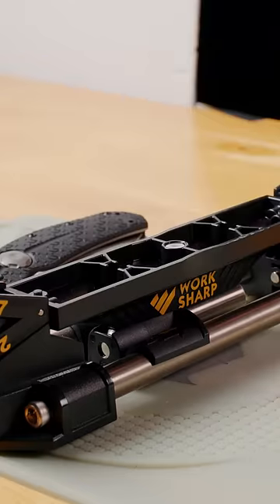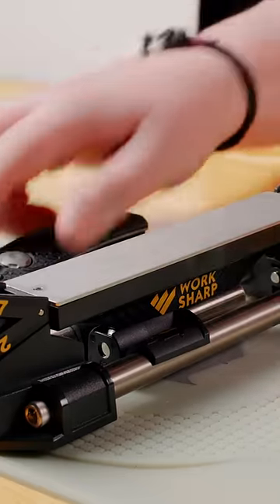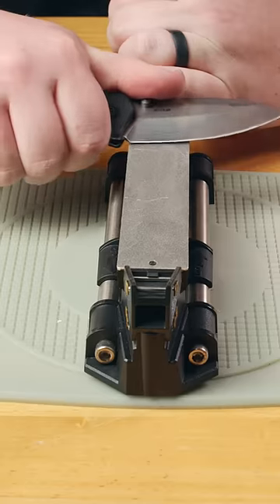Once you have your edge as sharp as you can, move to a higher grit if you have one available. Repeat the same process until you run out of grits.